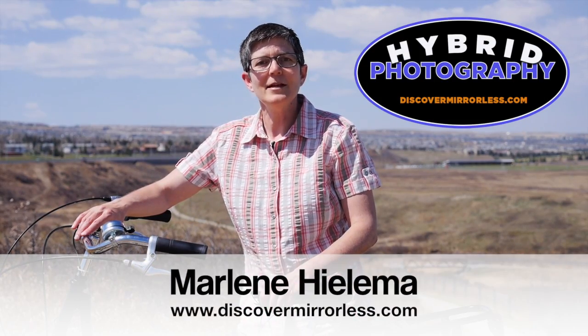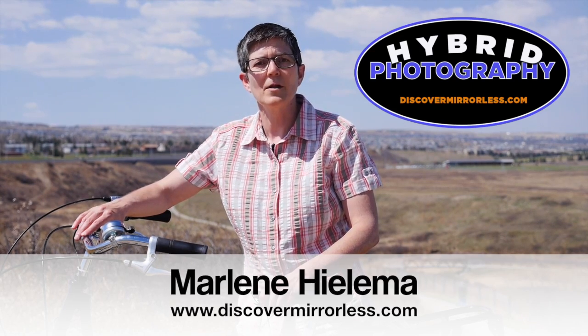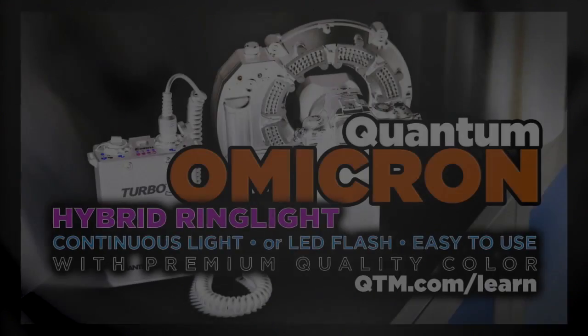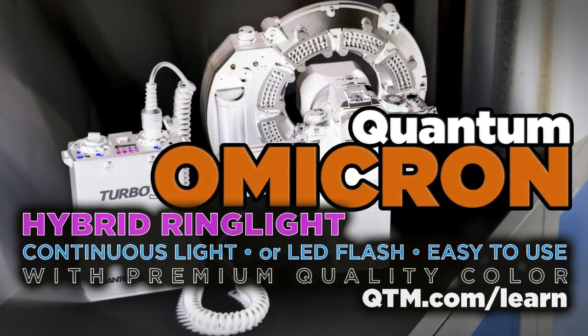Alright, thanks for watching. It's Marlene Helima from discovermirrorless.com. Please stay in touch — subscribe to our channel so you won't miss another one of our blog posts. See you next time. Discover Mirrorless recommends the LED hybrid lighting solution from Quantum called the Omicron.